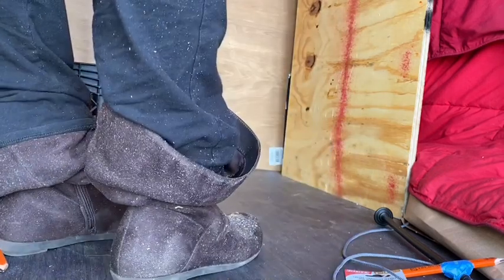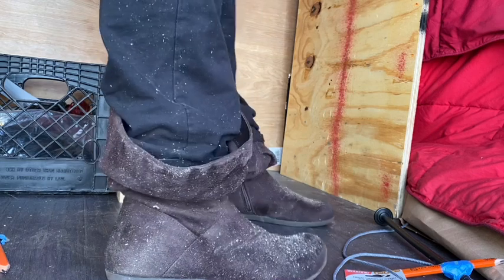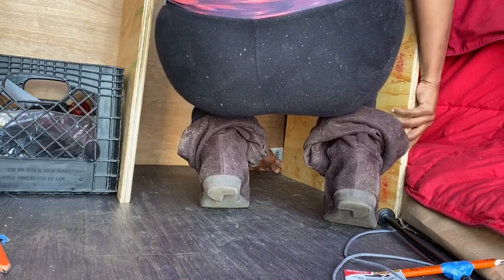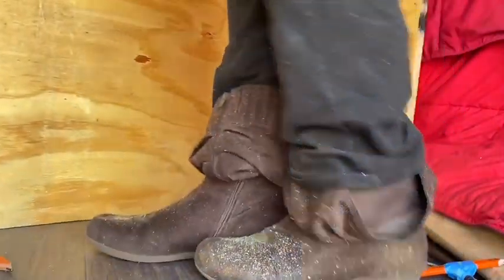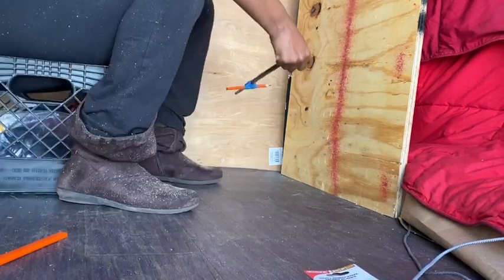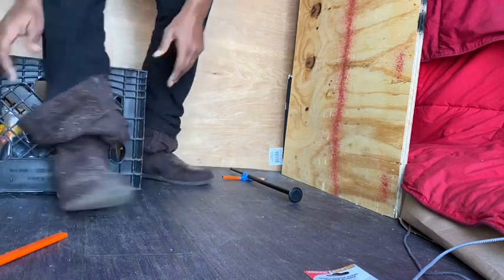Now I'm getting ready to scribe the last piece of wood, which is the one going behind my seat. I had to move the other board out of the way, and I also stuffed a pillow behind the piece of wood so it won't flop around — that way I get a better scribing result. Here you can get a better look at how I'm holding the scriber I made up against the wall.